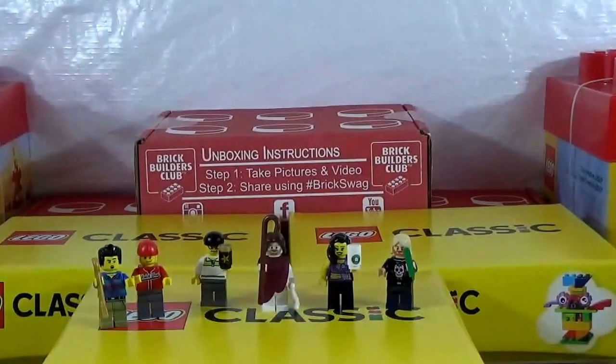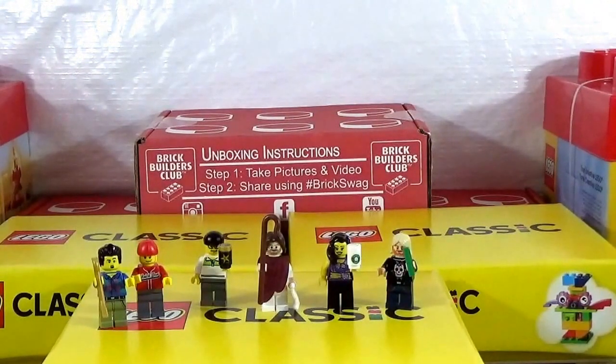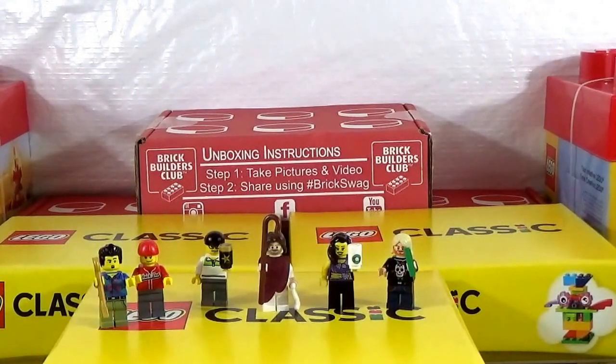That is a very, very chock-full of awesomeness haul. There's a lot here. Hope you guys stayed until the very end of this haul. Like, comment, subscribe, and remember — life is better with Lego.